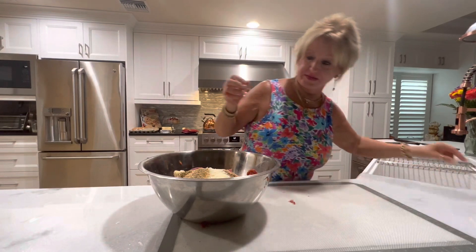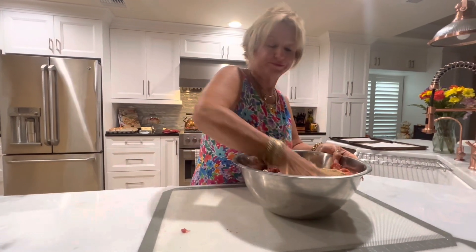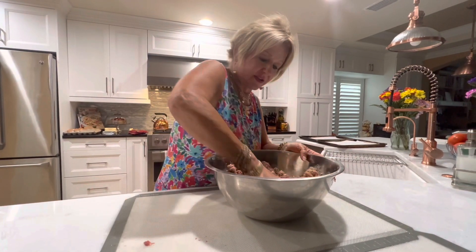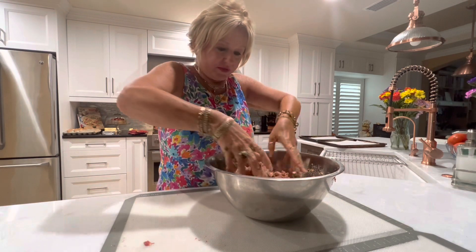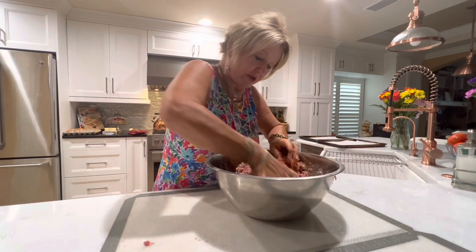Now we have all that in there. I'm from the old school — I like getting my hands in here and just mixing it all up. This way I can feel the meat, spices, breadcrumbs, and eggs all coming together — they're like celebrating, all getting married together.